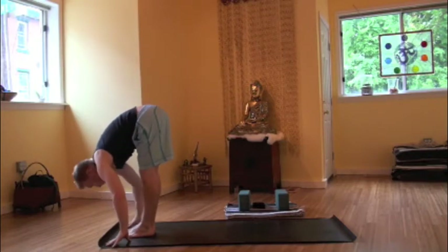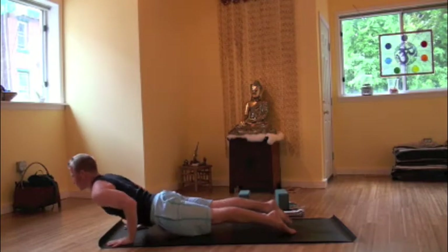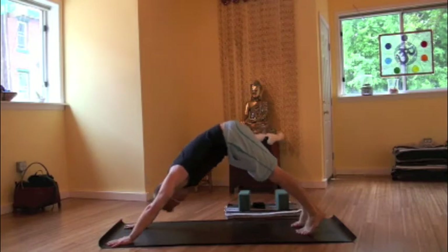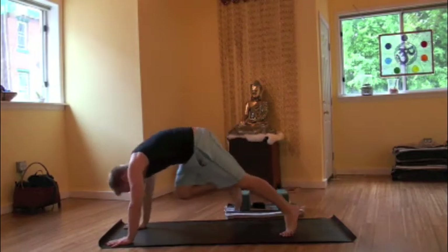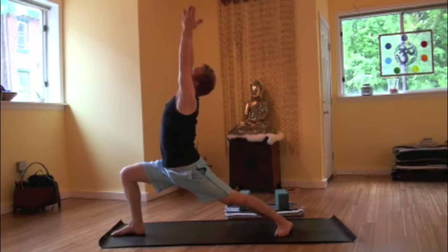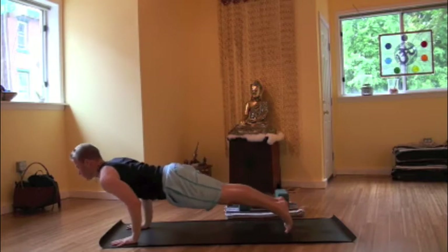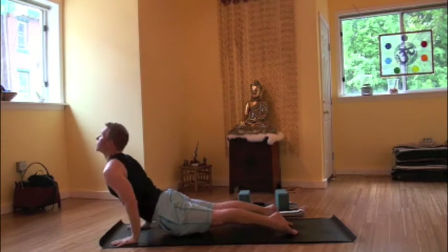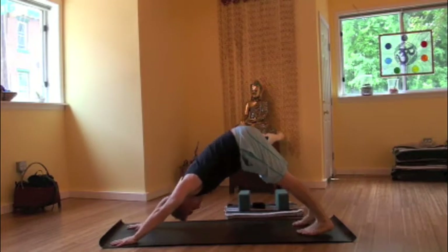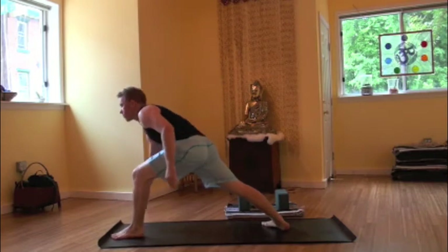Inhale, halfway up. Exhale, planting hands, floating back. Chaturanga. Inhaling, up dog. Exhaling, downward facing dog. Inhaling, right foot forward between the hands. Chaturanga, low push-up. Inhaling, warrior one. Exhaling, planting the hands, stepping it back. Plank pose, chaturanga. Inhaling, up dog. Exhaling, downward facing dog. Inhaling, left foot forward between the hands. Finding warrior one.